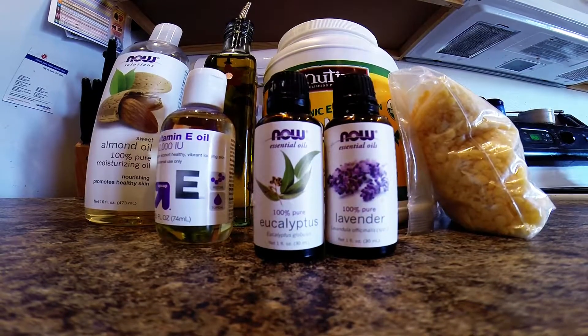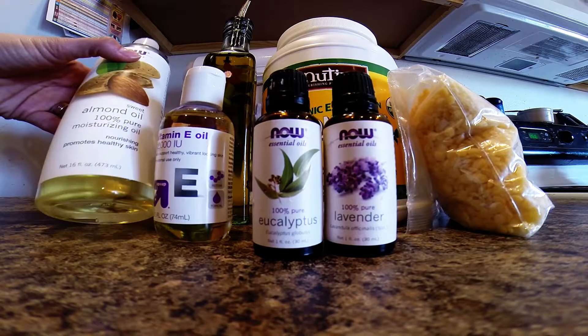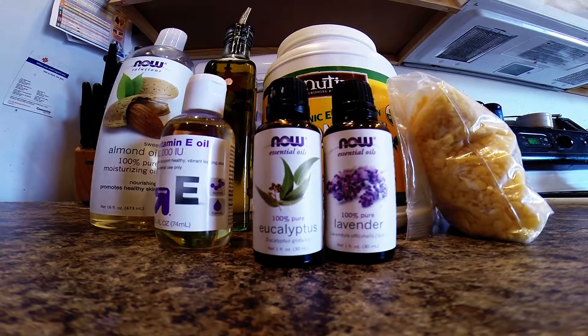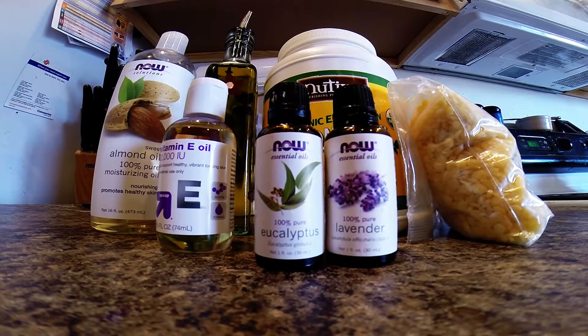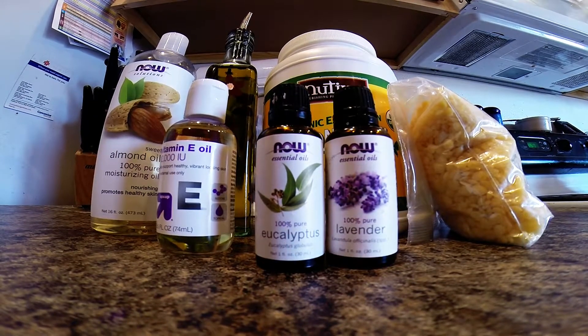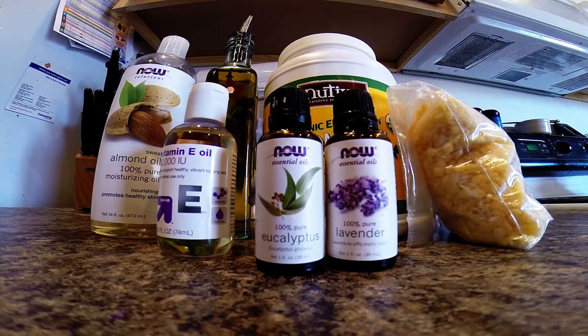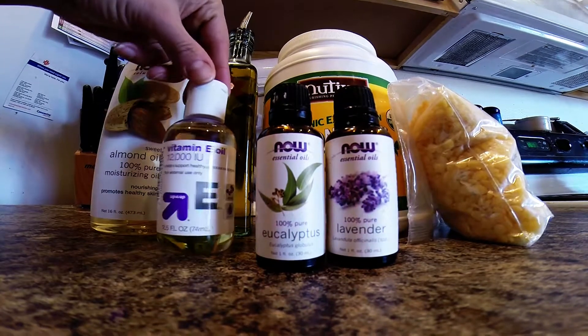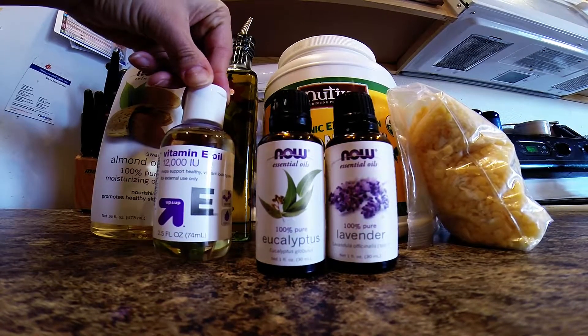To get started, here are a couple of things you're going to want to have. The first thing is almond oil — I actually got this on Amazon.com, but I believe you can find it at most health stores, or even somewhere like Walmart. Then this is vitamin E oil, which I got at Target.